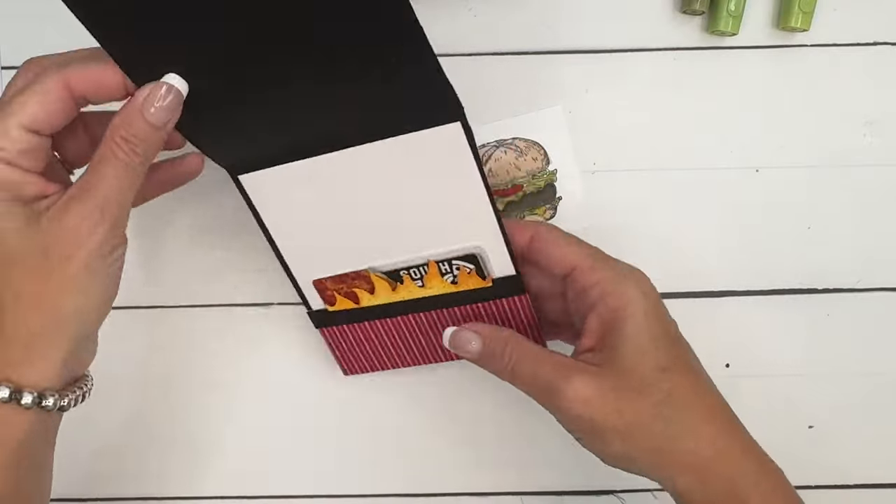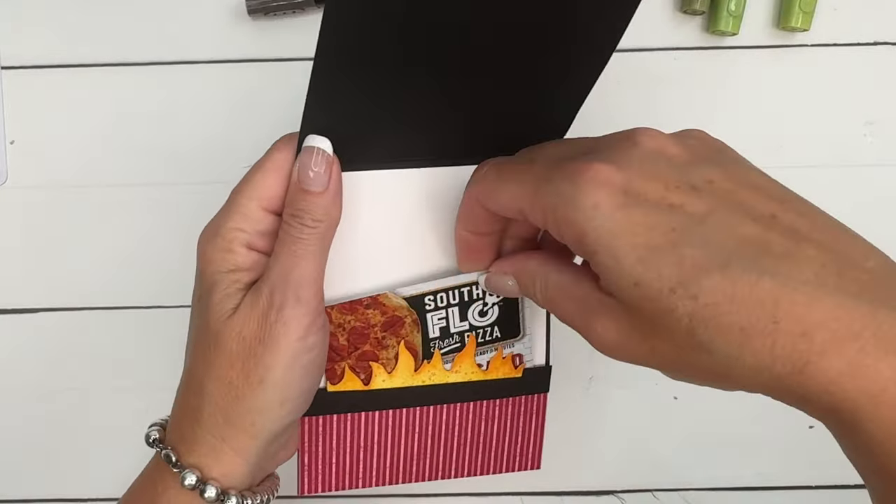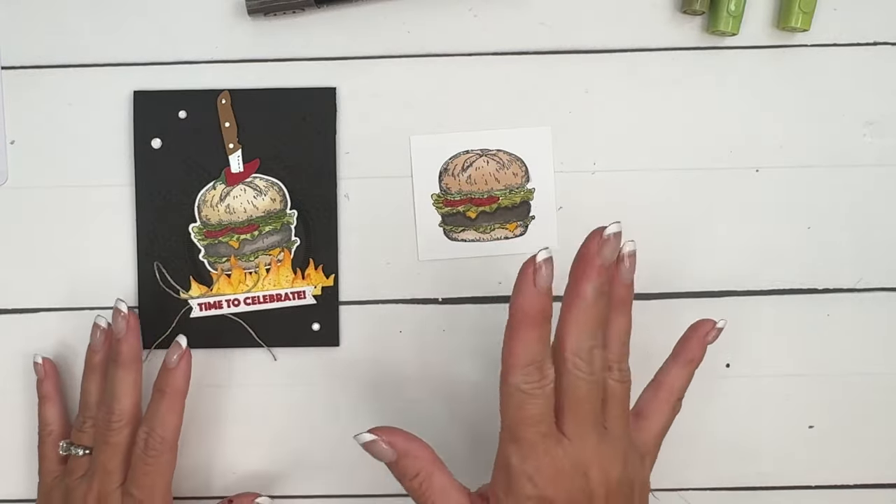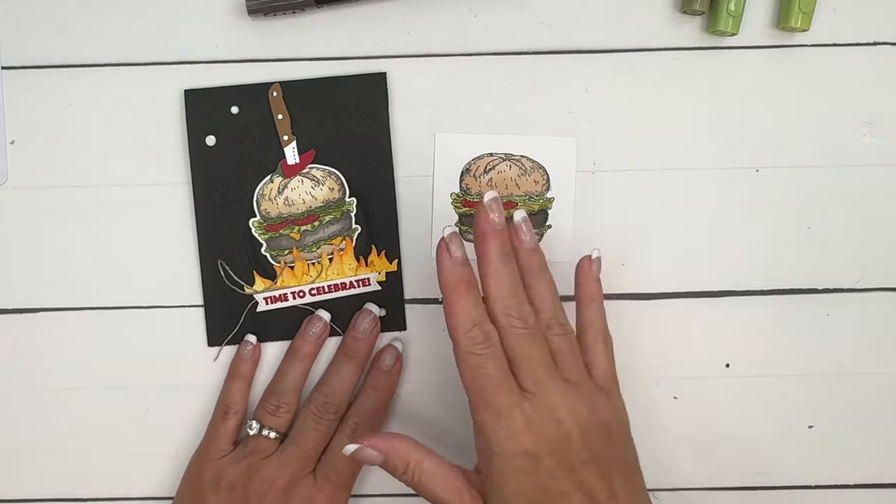Something I didn't mention about this card is that it's a gift card holder. When I open it, you can see we're going to make a pocket for a gift card. If you have a favorite burger spot in town, this would be a great card to give with a burger restaurant gift card inside.